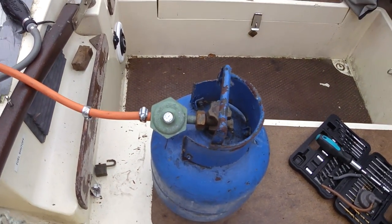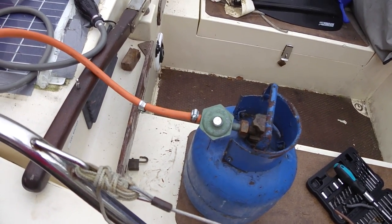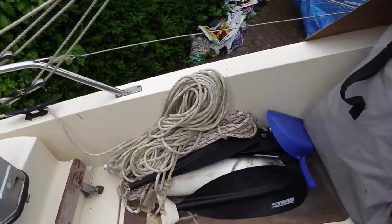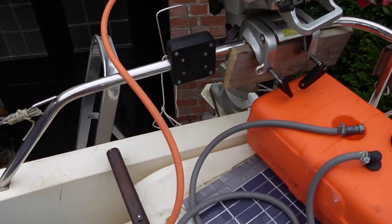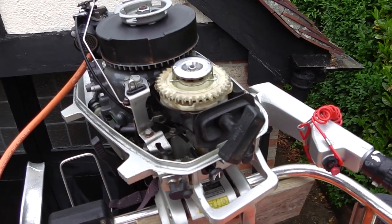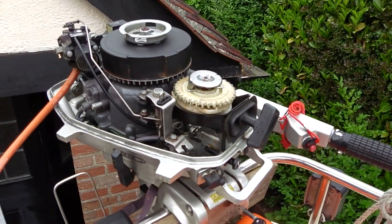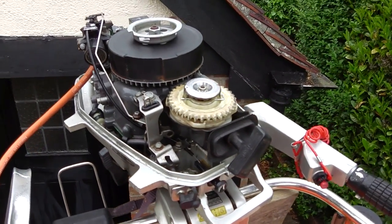This is a quick film showing something I've just tried out as an experiment. I've been interested in a propane outboard for my boat so that I can run from a single fuel source. I've had some trouble with the carburettor on this Honda BF5 engine, and I read up on propane conversion — how it works, the theory — and I thought, what's the simplest thing I can do to see if it works at all?